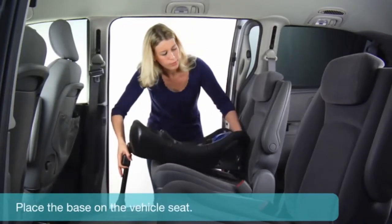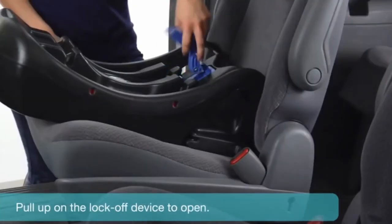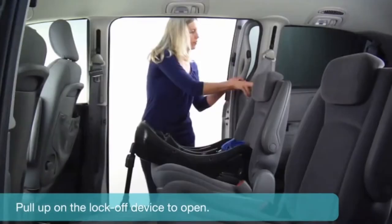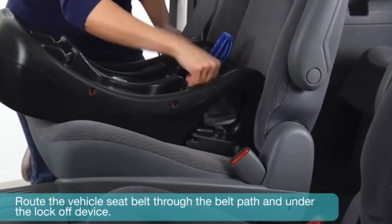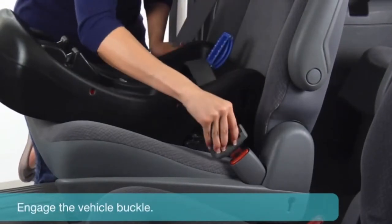Place the base on the vehicle seat. Pull up on the lock-off device to open. Route the vehicle seat belt through the belt path and under the lock-off device. Engage the vehicle buckle.